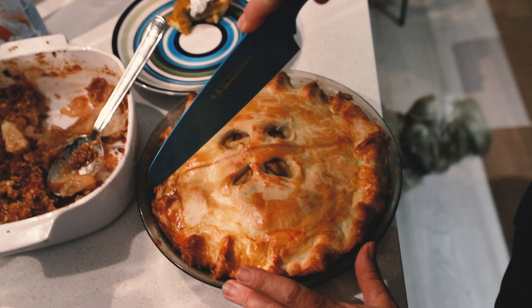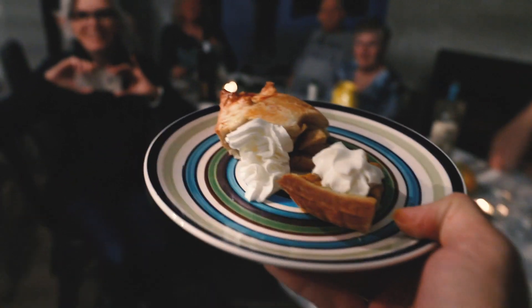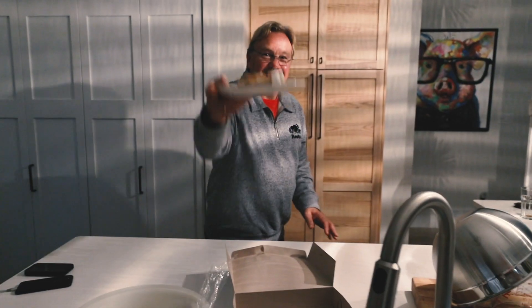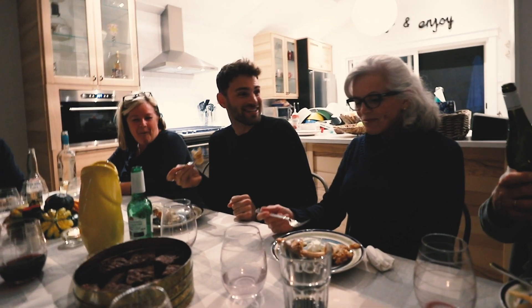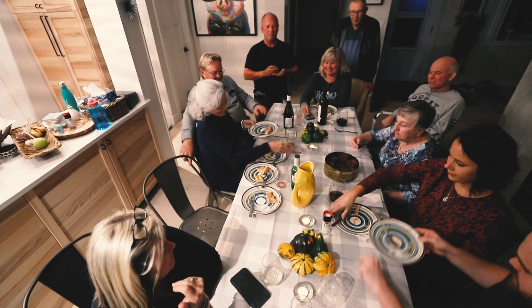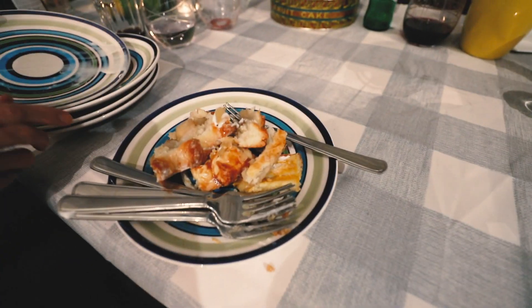I brought the pie to my family's Canadian Thanksgiving dinner. What did everyone think? Let's take a look. The crust is a bit tough. Thoughts? Mom? Just a little bit. I'm just going to move on to the brownies. What's on everyone's plate over there? Crust. You didn't like the crust? We wanted to.